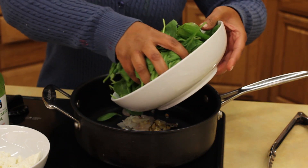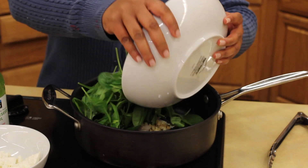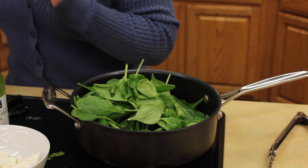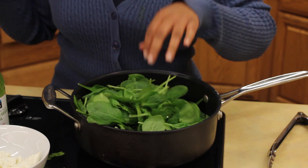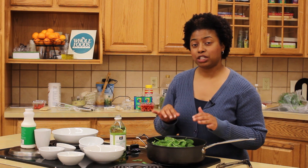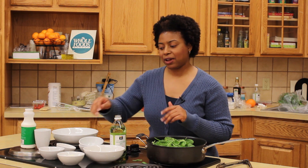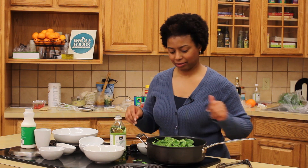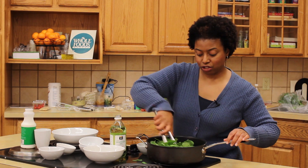Then I'm going to add the spinach. And while it looks like a lot, it is going to dwindle down to a little bit of nothing. So trust me, this will be more than enough for two people. Just a little bit of salt, because you don't want to overly salt it — the pecorino romano has quite a bit of salt in it also. Give it a good stir.